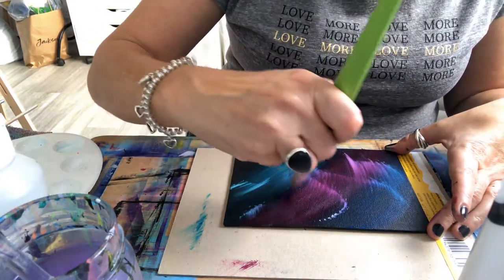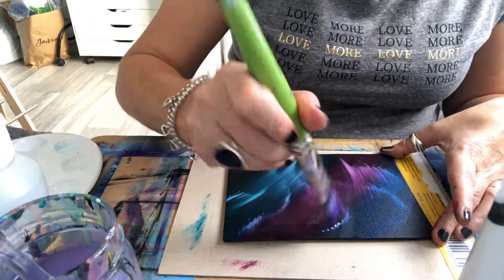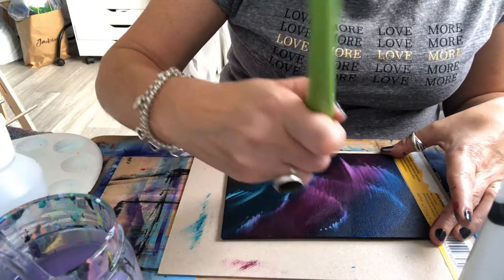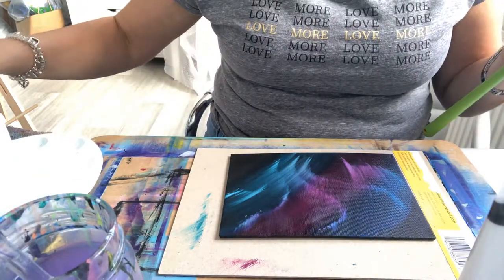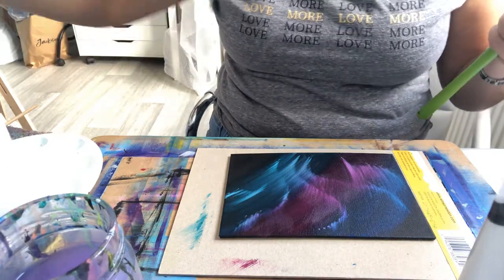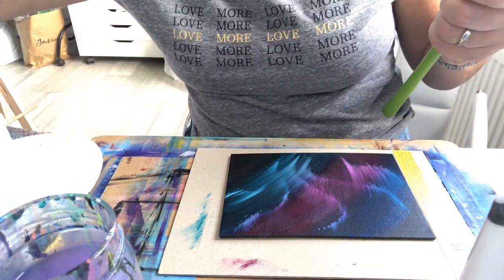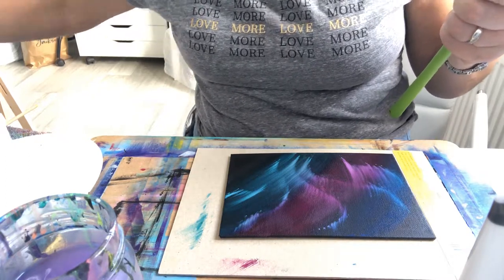I think the only way I've managed to achieve that is through that fluid retarder, to be honest, because obviously it does slow down the drying time. That titanium white there has already started to dry a little bit, so I'm just going to get my fan brush again, dry it off as much as I can — I've got a towel laid out next to me so I use that just to dry it off.